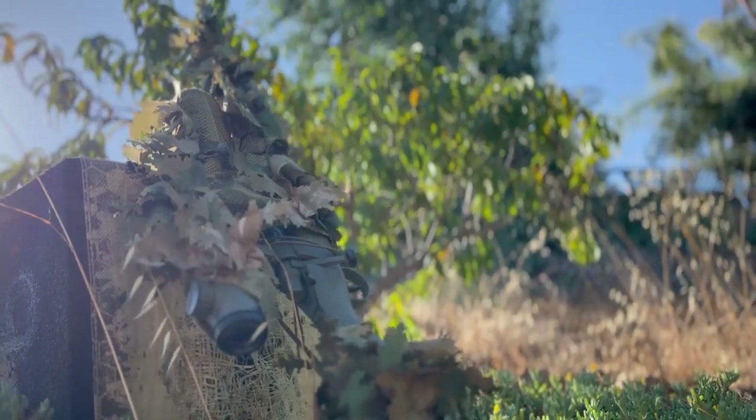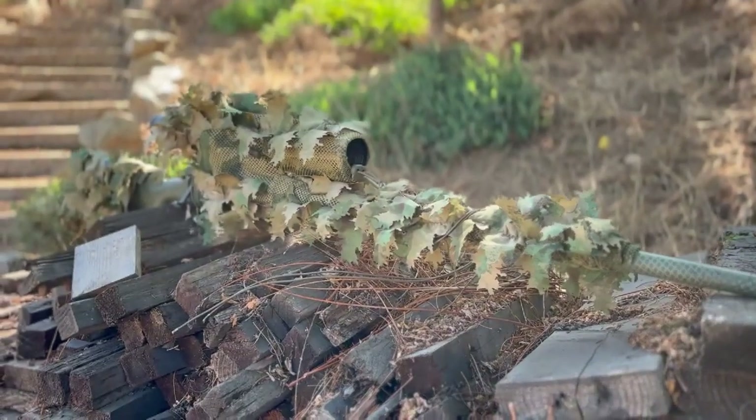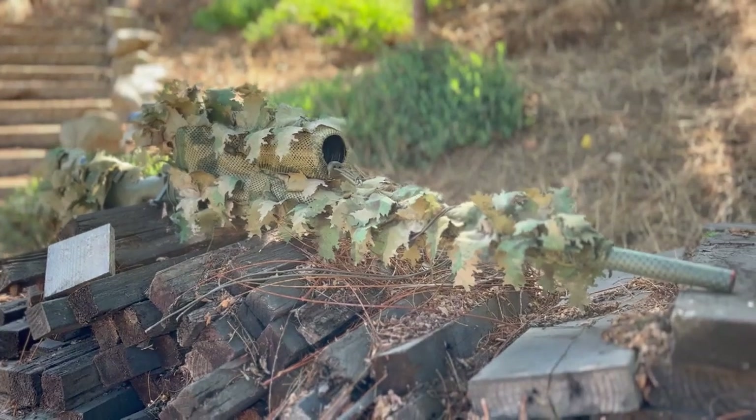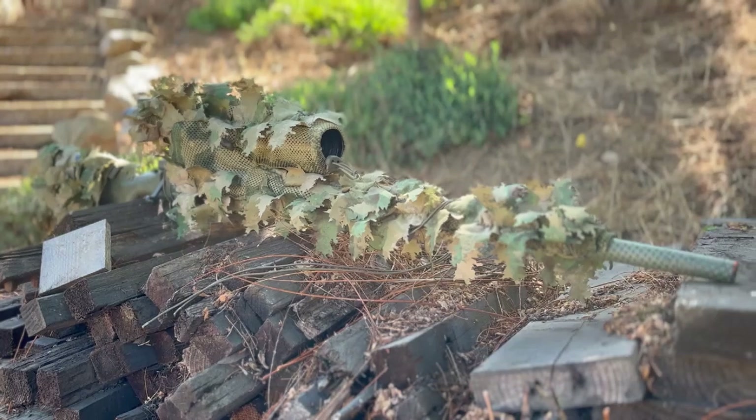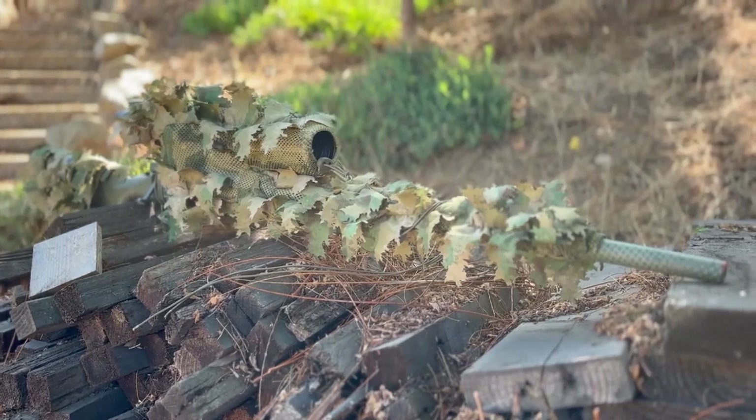My final thoughts on this gun are that it's still a very good sniper rifle if you want something you can either upgrade later down the line, or just look for a cheap option to get into sniping and you don't really care about outranging people — you just want something fun and different to play with. Thank you.